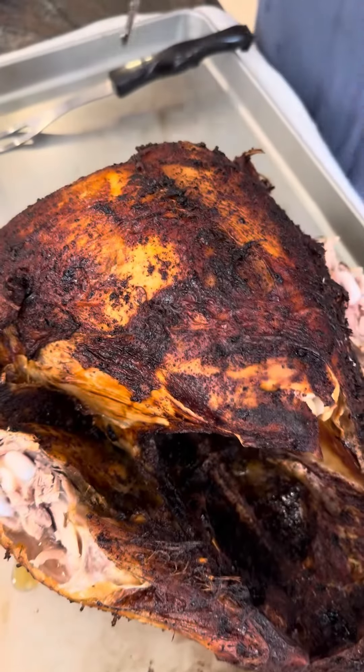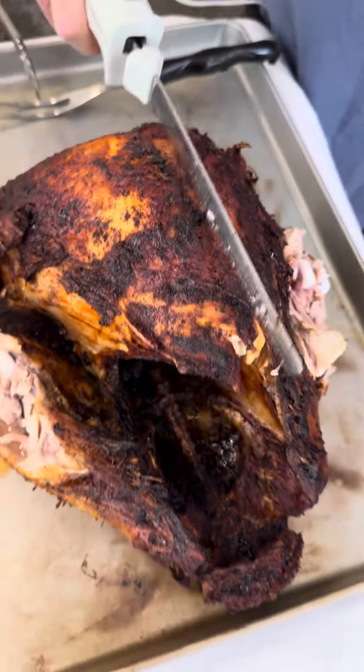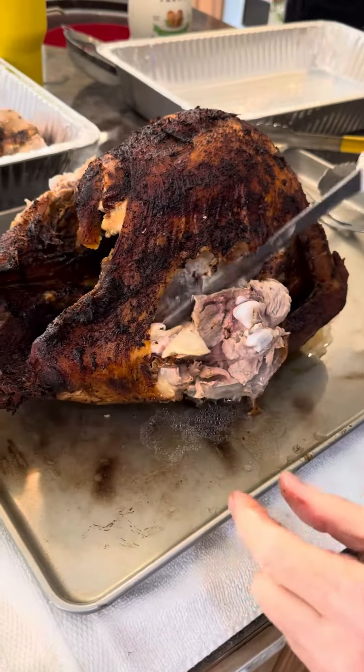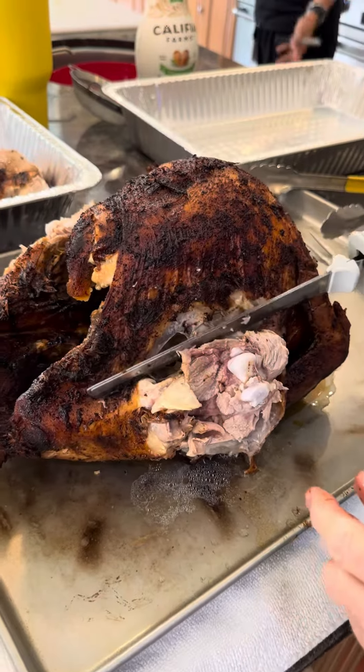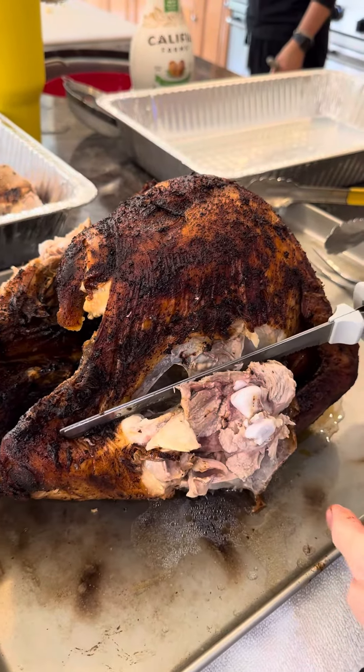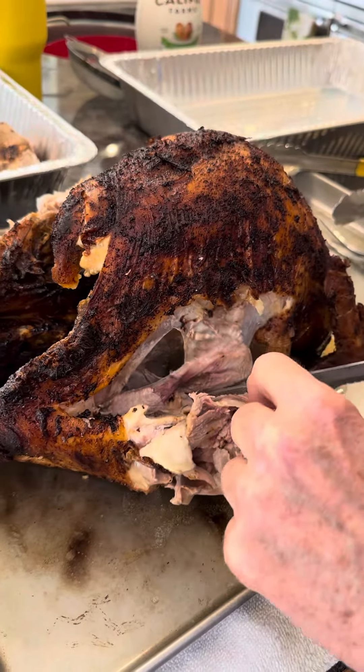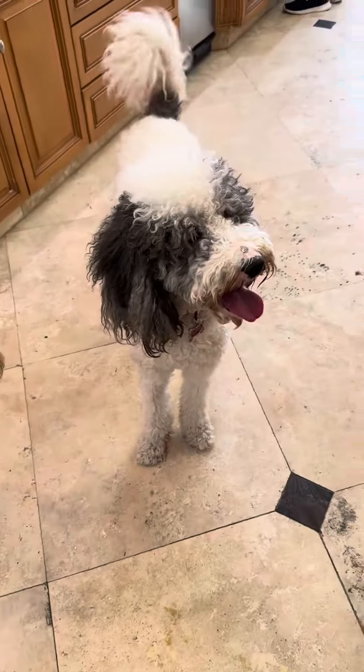Can we make a nice cut of a breast? I'm going to cut the breast. Let's see — cut the dark meat first. They're kind of flavor-wise different.